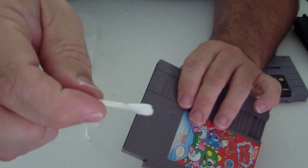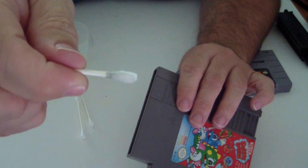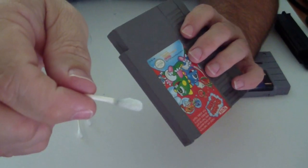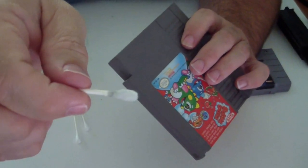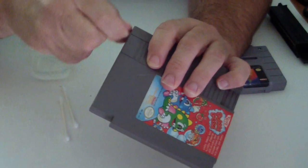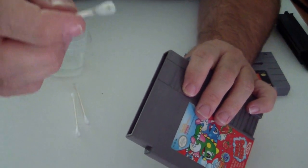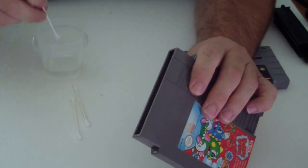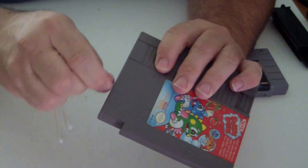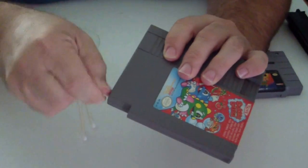Pull it out — see the corrosion on the Q-tip there? We want that off. This game is pretty clean, not as bad as most games. A game that's been in a system for 20 years will come out really dark. So we're going to keep cleaning this, keep rubbing the pin, and once the Q-tip gets a little smudged, you want to change Q-tips and keep going. Just back and forth until we get all the corrosion off.